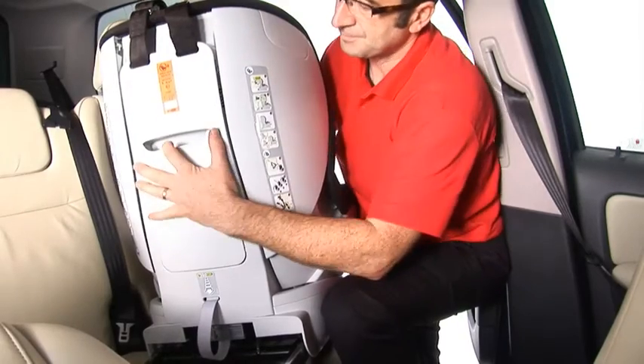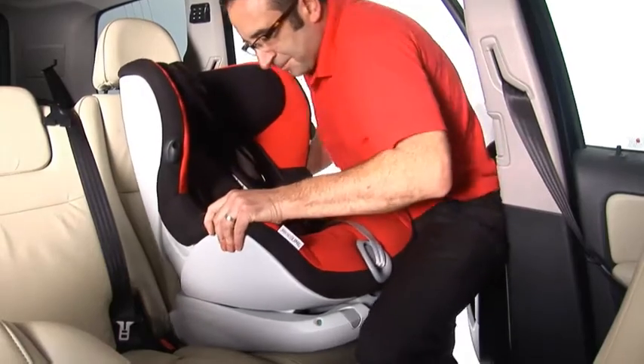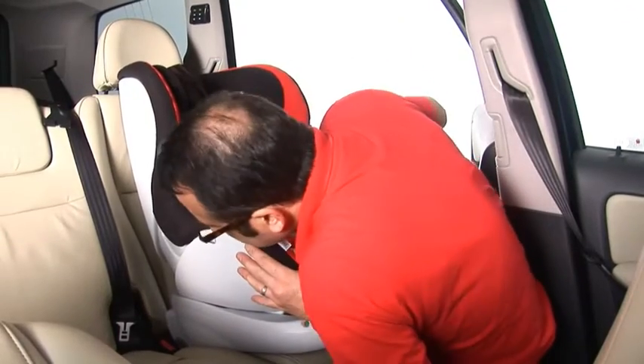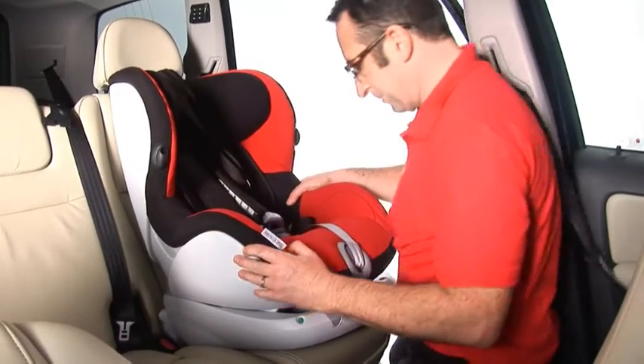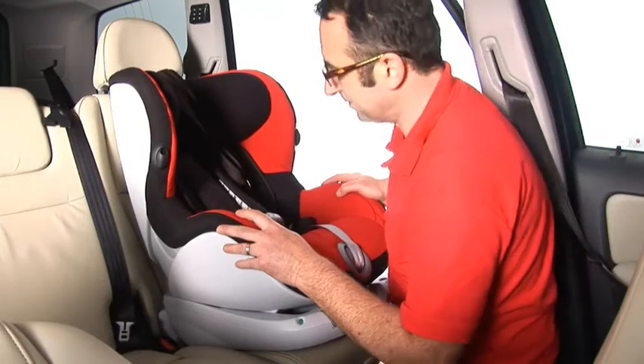Turn the seat around and line up the locking arms with the ISOFIX anchorage points in the car. Holding the seat with both hands, slide the locking arms firmly onto the anchorage points until they are engaged on both sides and you hear them click.